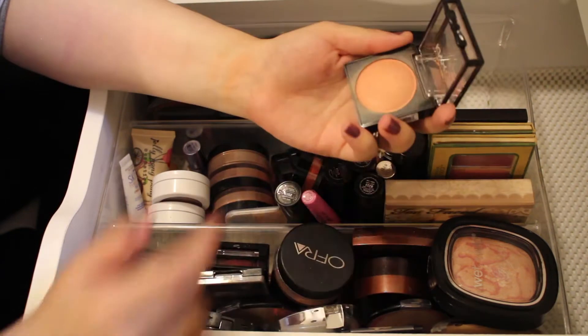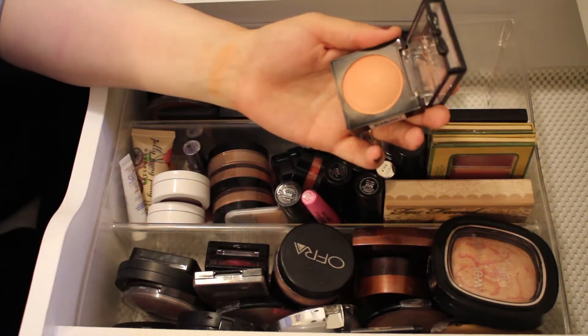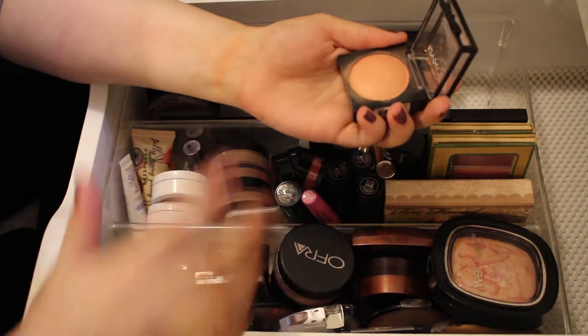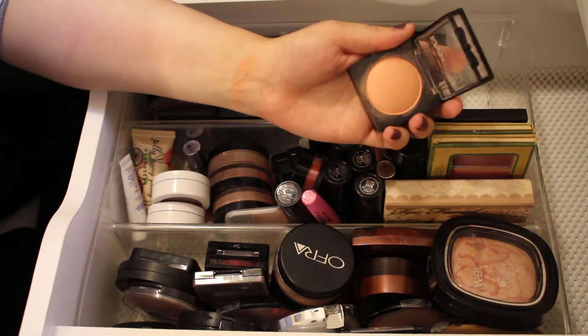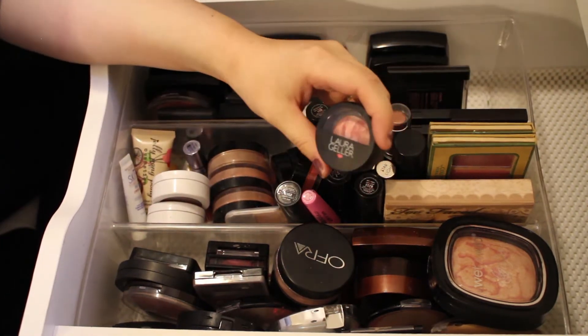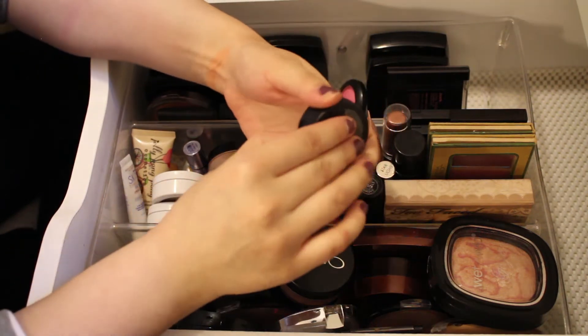This is a NYX Baked Blush in the shade Sugar Mama. It kind of had a hard pan on it and I couldn't get a lot of color payoff, but I think I've broken through that layer, so I'll go ahead and keep this for now.